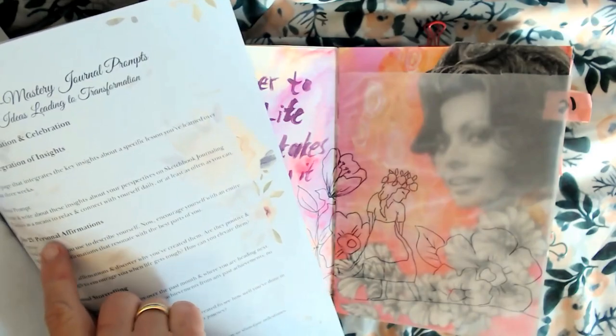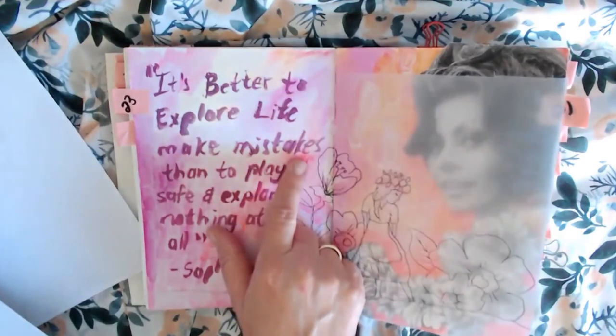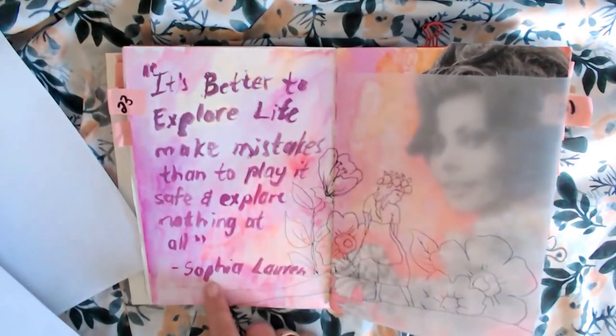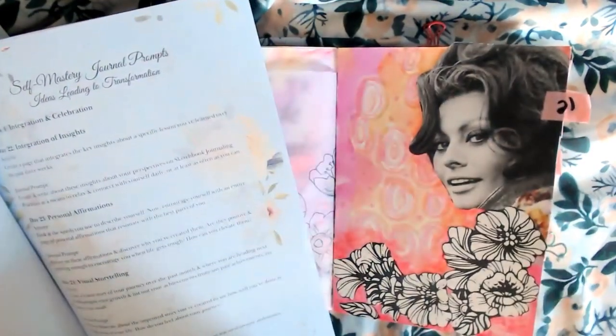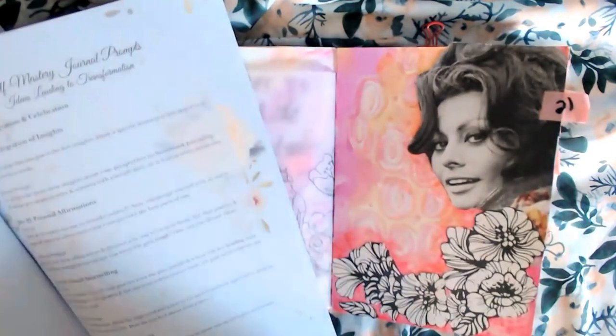Number 23: personal affirmation. "It's better to explore life, make mistakes, than to play it safe and explore nothing at all." — Sophia Loren. Number 21. Clearly, I did that page before I did the quote.